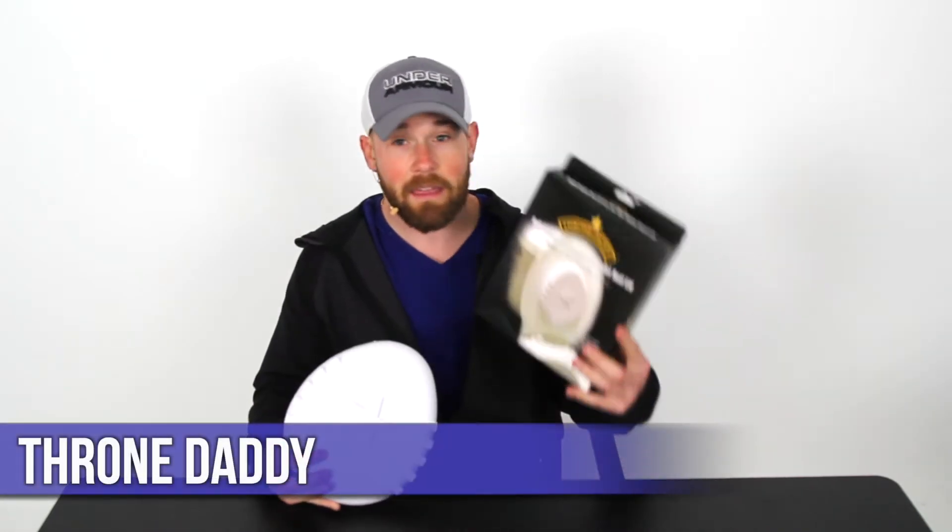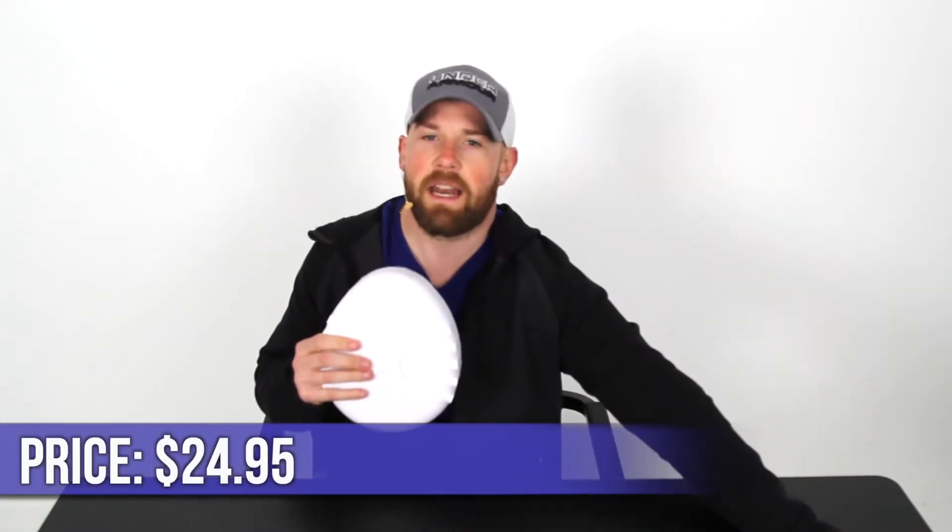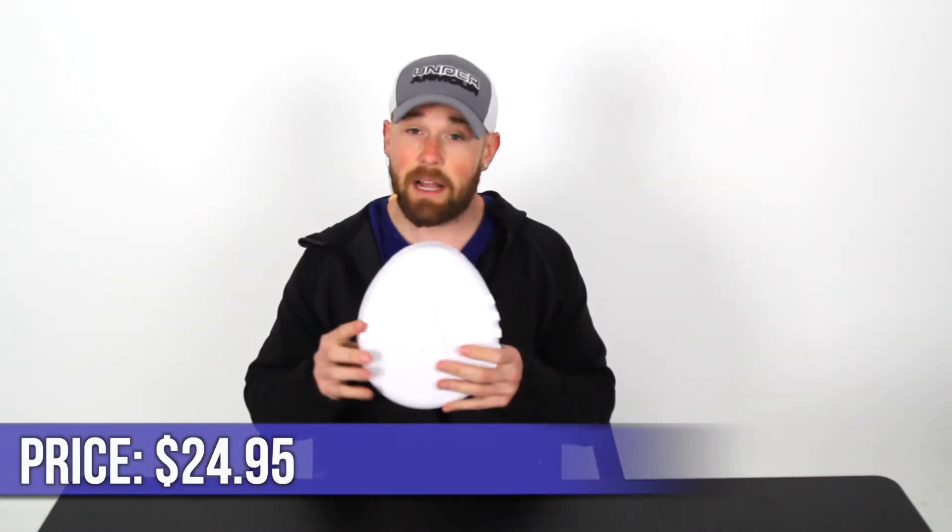Today's video: have back pain while on the toilet? Yes, that's a silly title but it does happen for people that have back pain. Try the Throne Daddy. So this is the box that comes in. This little Easter egg looking thing is the Throne Daddy itself — kind of looks like a big marshmallow. The price on this is $24.95, so not too expensive.